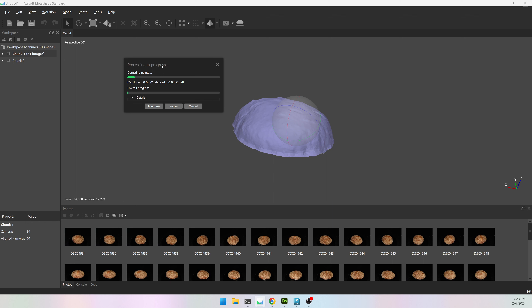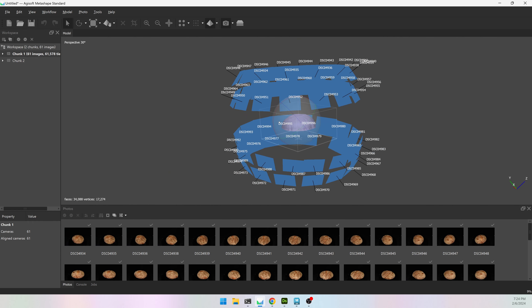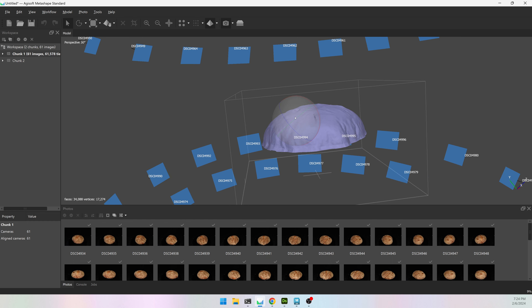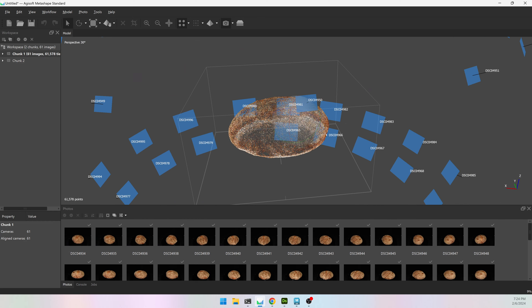I want to use those masks and then I can hit OK. I'm still on accuracy medium — it'll take a little bit longer because there are 61 images instead of 30. I'm going to turn on my cameras and I can see that my camera positions look good: images on the top and on the bottom. If I turn on my point cloud and show the tie points I can see that I have a full loaf of bread.